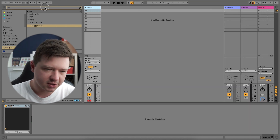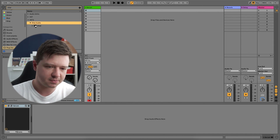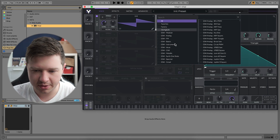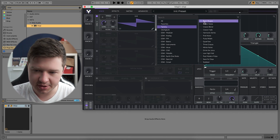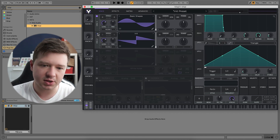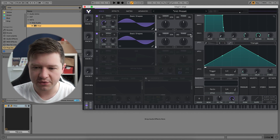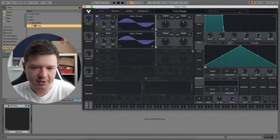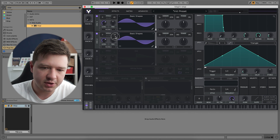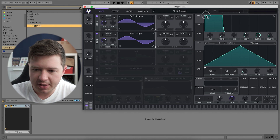And then if we were to do this on Vital — it's the same thing. We need to get two sine waves. So factory, basic shapes, sine wave, phase randomisation all the way down. Fine-tuning the first one up 40, and then fine-tuning the second one down 40. Slight attack on the envelope. There you go.